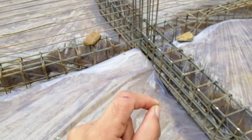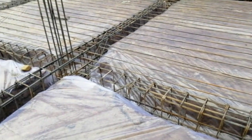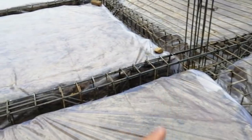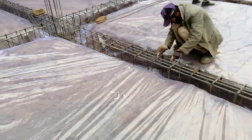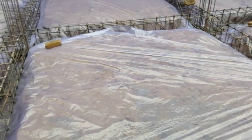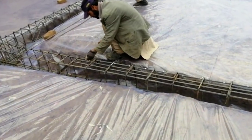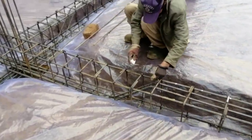It will become like waterproof so it will not make any seepage for our building. For that reason we provide plastic here. As you can see, the worker is marking for steels.